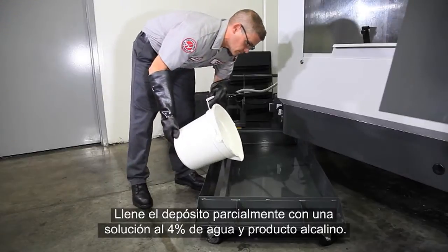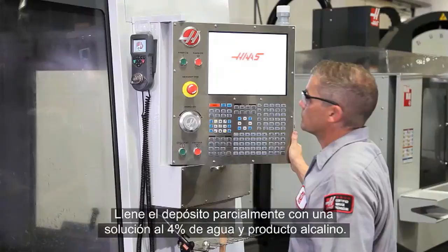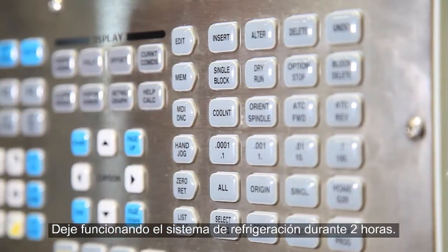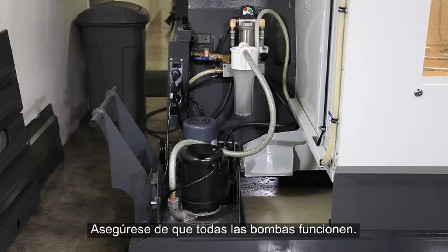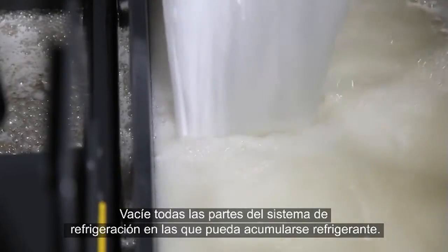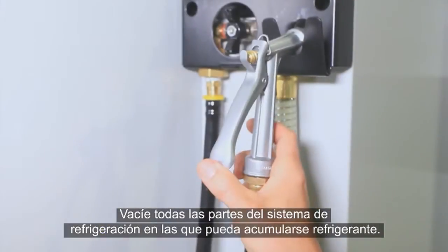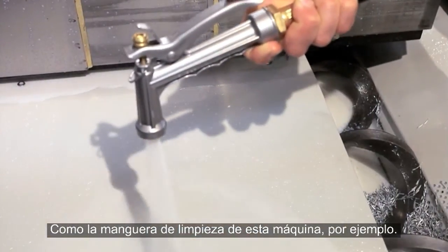Partially fill the tank with a four percent solution of water and alkaline cleaner and run the coolant system for two hours. Make sure all the pumps are operating. Be sure to empty any areas in your coolant system where contaminated coolant may accumulate, like the wash-down hose on our machine for instance.